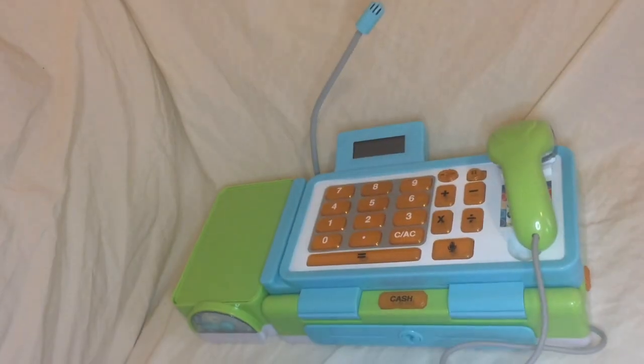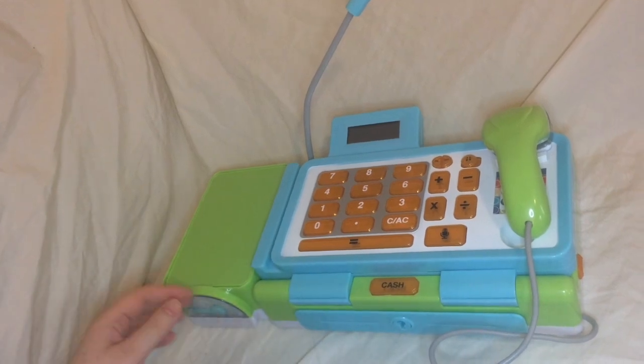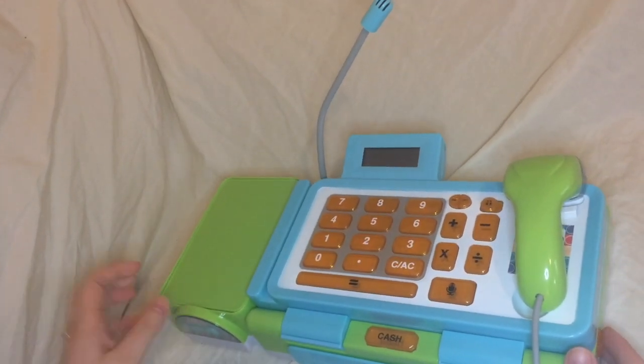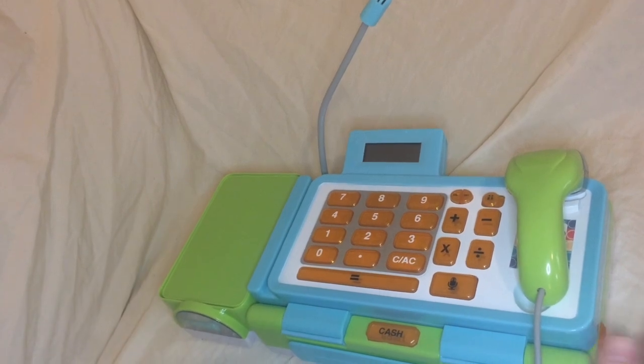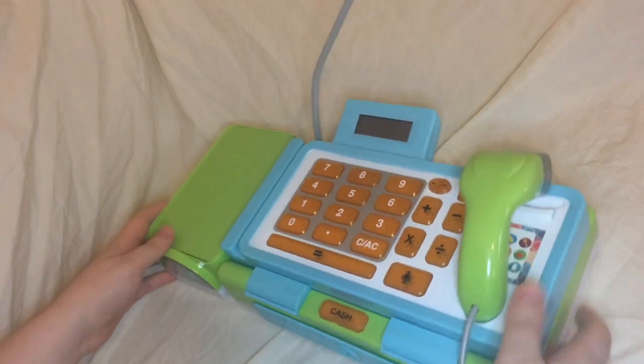There's pieces flying everywhere, but that's okay. We're going to start with looking at the actual cash register itself, not the accessories that come with it. And what you'll see here is that it folds flat.